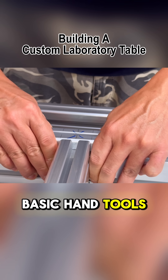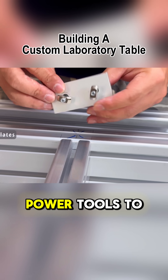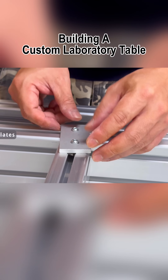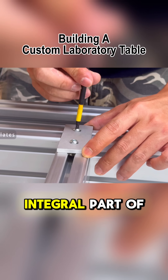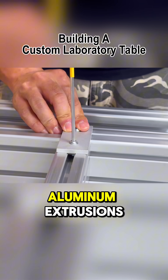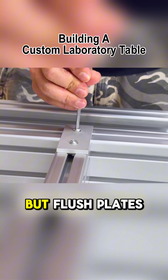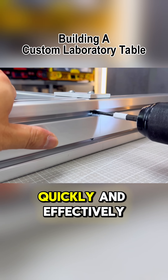I'll start with basic hand tools to prove that anyone can do this, and as we progress I'll switch to power tools to speed things up. Flush plates have been an integral part of all our assembly projects. One of the most frustrating aspects of working with aluminum extrusions is achieving perfect alignment and flushness, but flush plates solve this problem quickly and effectively.